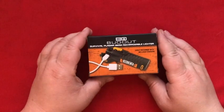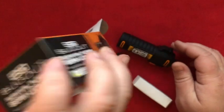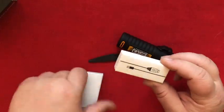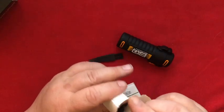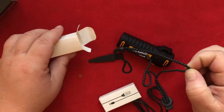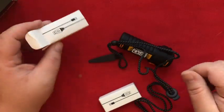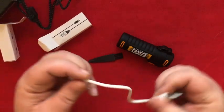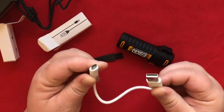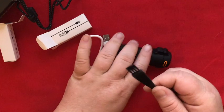Next I want to look at this Survival Plasma Beam rechargeable lighter. What you get in the box is a couple of smaller boxes. It looks like it comes with two rechargers? There's a shoestring, what looks like a standard mini USB cable, and a little brush for cleaning.